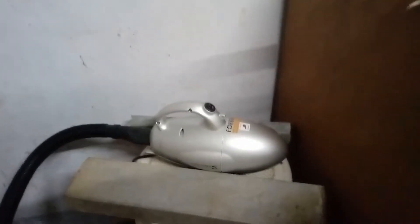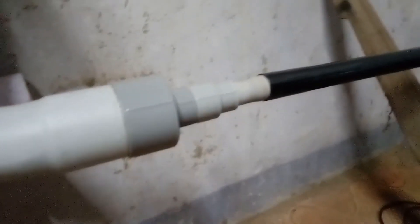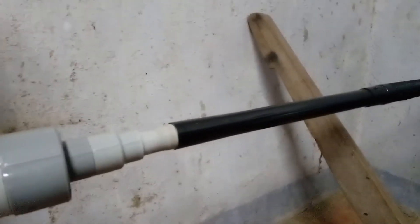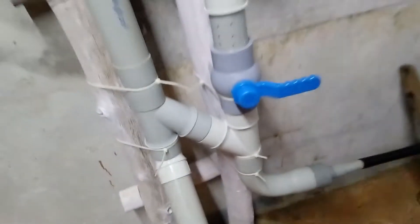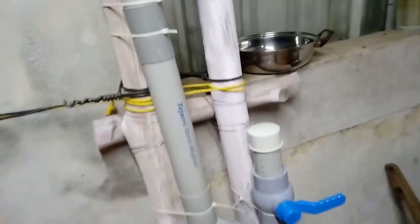Here is a vacuum cleaner. This is an 800 watt vacuum cleaner. I put a reducer here. This is a 2 inch pipe.